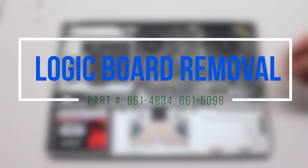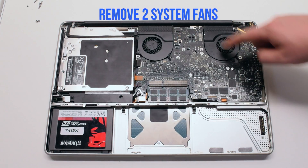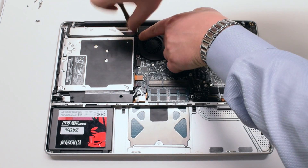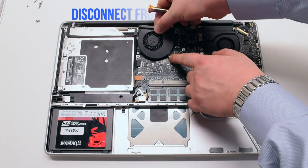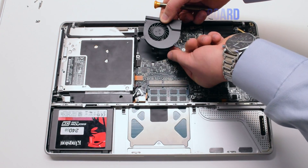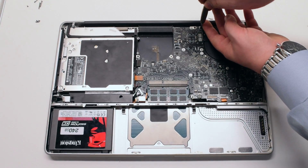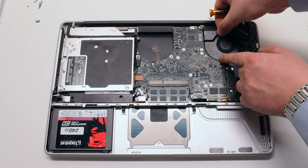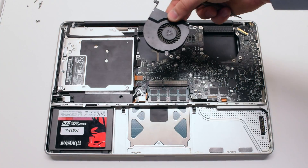Logic board removal. Begin by disconnecting the left and the right system fans. They're both held in with three Phillips head screws each. Remove the screws but don't take them out of the fan — this will be easier to track them. Lift up the fan and disconnect the fan connection to the logic board. Remove the other fan the same exact way. Disconnect it and put it aside.